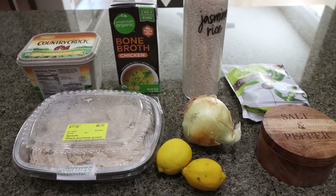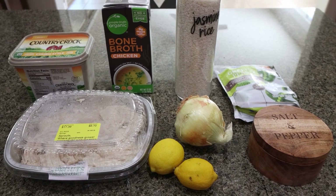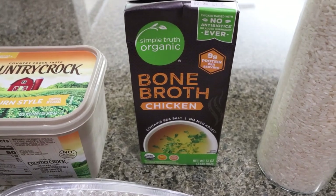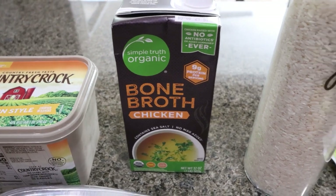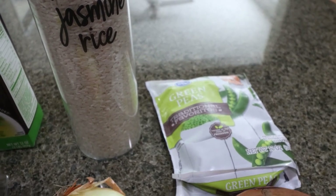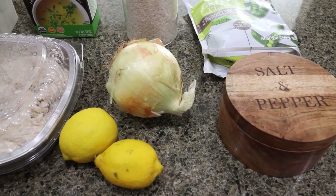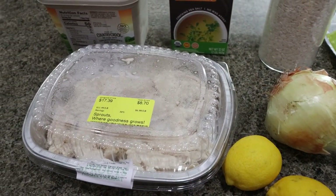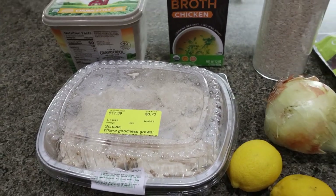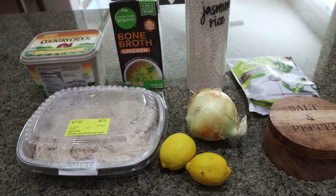For my lunch this week, I'm making a lemon chicken soup with rice and peas. This is going to be so perfect as we transition into fall. You're going to need light butter, chicken broth or bone broth — I'm subbing bone broth because it has extra protein, but use whatever you'd like. You'll need plain uncooked rice, frozen peas — you could use canned, but I'd recommend frozen — salt and pepper, onion, lemon juice (fresh lemons or bottled), and cooked or raw chicken. I'm using already cooked pre-shredded white meat chicken from Sprouts. The recipe says hot sauce is optional — no surprise, I'm skipping it.